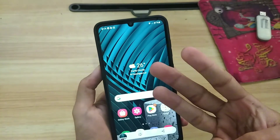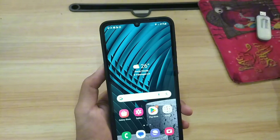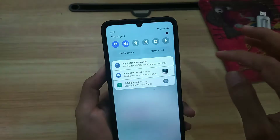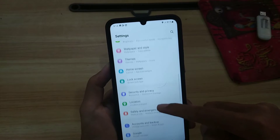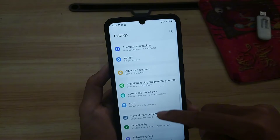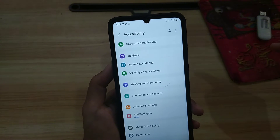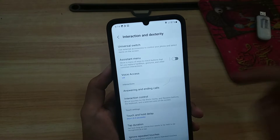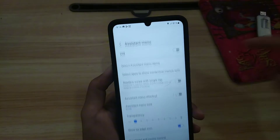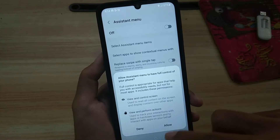The third way: you can take a screenshot on a Samsung phone by activating the assistant feature. Go to Settings, then open Accessibility settings. Select 'Interaction and Dexterity,' then select 'Assistant Menu.' Activate it, then tap 'Allow.'